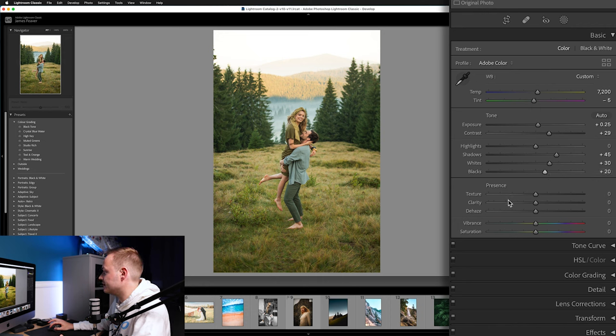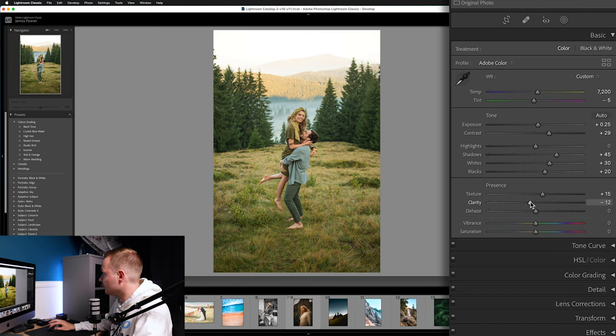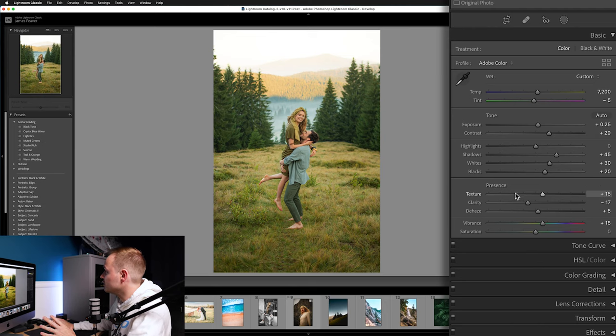Moving down to Texture, Clarity, and Dehaze — I like adding a small amount of texture, around 15. With Clarity, I like reducing it by around minus 15 to minus 20, which works really well for environmental portraits and wedding photos as it softens the skin. For Dehaze, increase that by around plus five. With Vibrance, I like increasing to about 15, leaving Saturation alone.